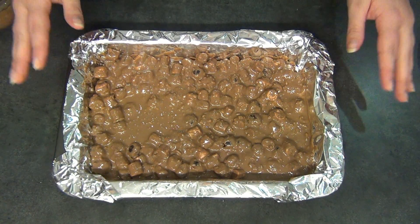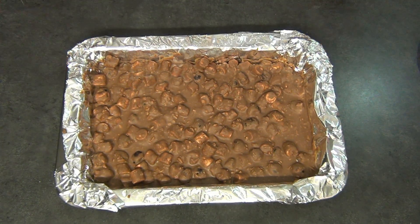Now just pop this tray in the fridge until it's hardened. I've just taken this out of the fridge — it's been about an hour — so I'm just going to continue to cut this up.